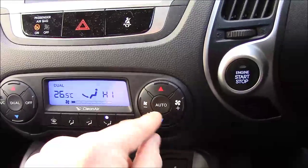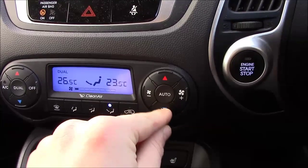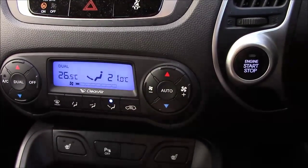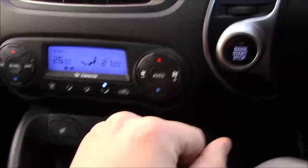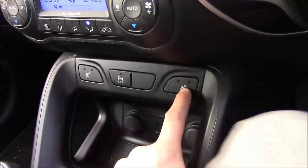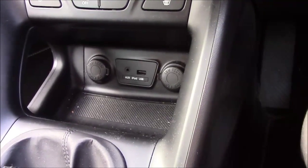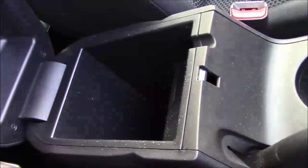Dual climate control is available where you can set the exact temperature you want the air heated at for either side of the car, so if you can't agree on the same temperature you'll both be happy. It's nice and easy to use and navigate. Heated seat controls for the front come with two different temperature settings, whereas the rear has one. There's also a USB port, two 12-volt power outlets and storage space all down the centre console. The electric sunroof can also be operated from up front.